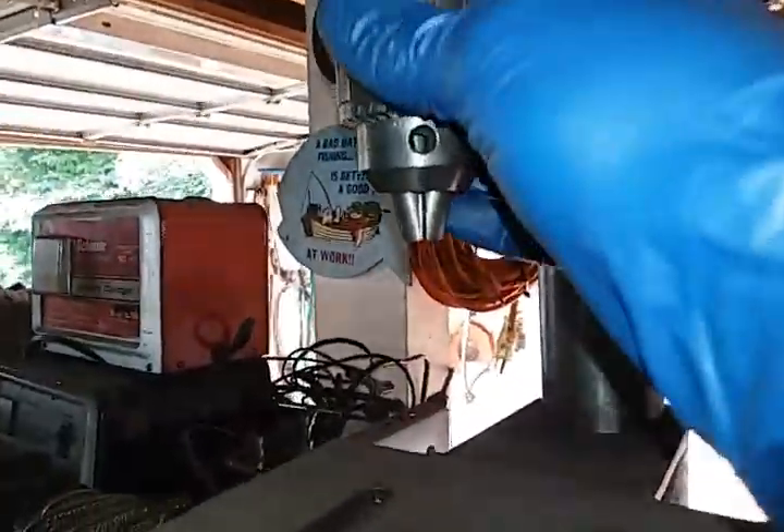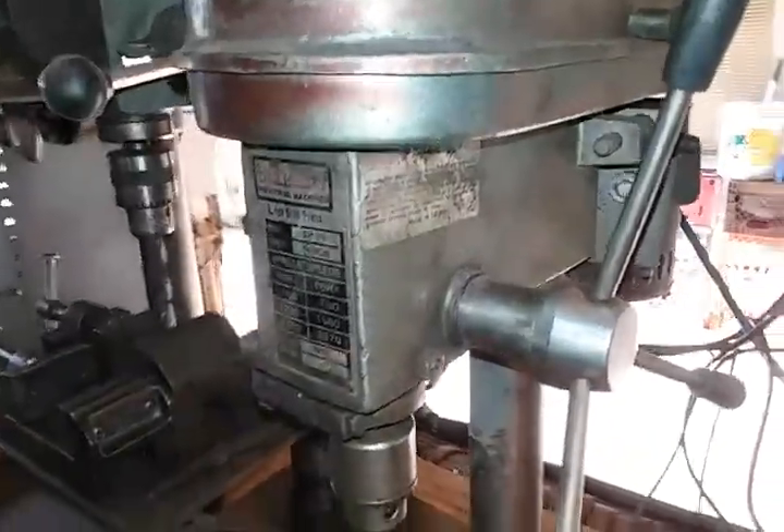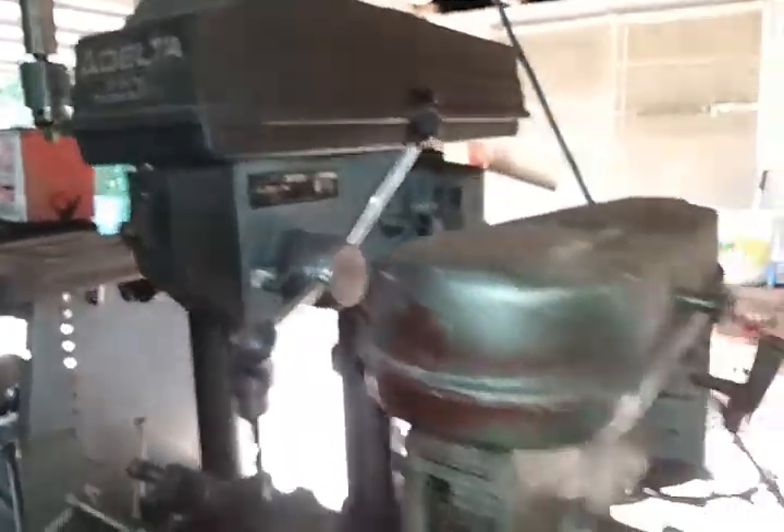The only drill presses I actually use at this point are the little Duracraft and then the Delta once in a while. But that's gonna change.